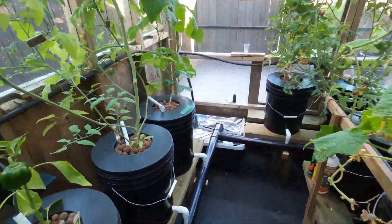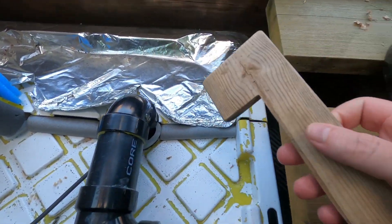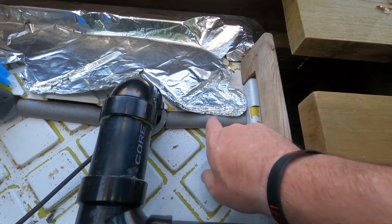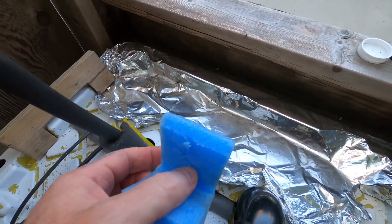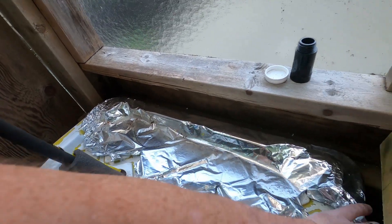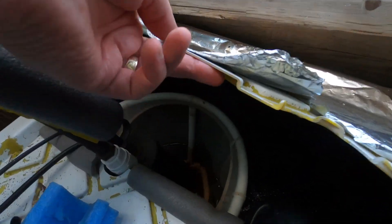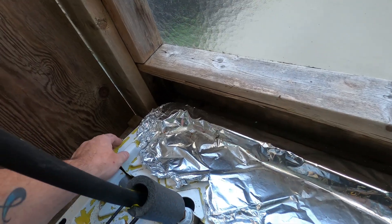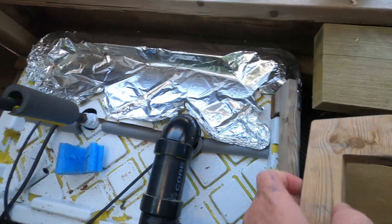A few people were asking — it's just a Home Depot tote. I made these covers — pretty smart idea — just some foam to cover it up so you don't want the algae getting in there. Just a pump, and I've been filling that up quite a bit lately because it's been so hot.